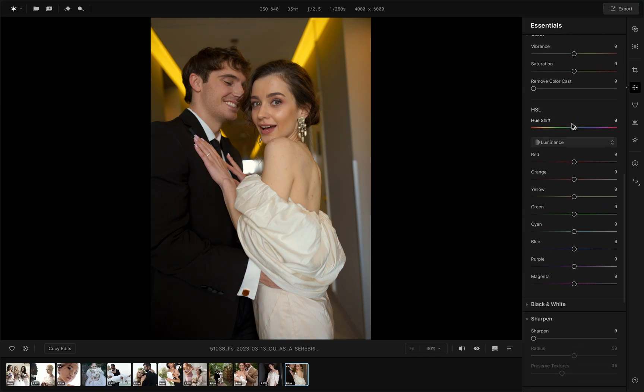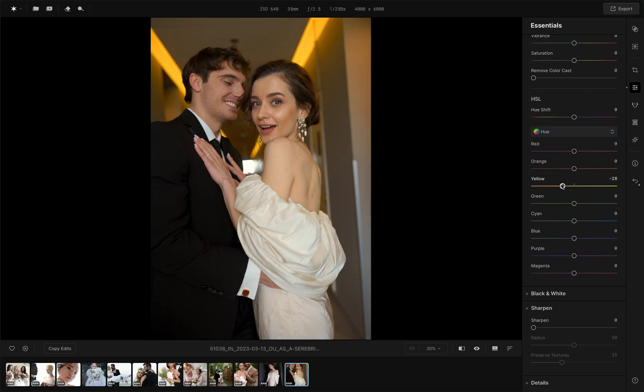Go to the color tools and find HSL. Shift from the green to the yellow, and also add some orange tones in the red.